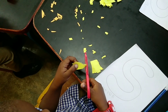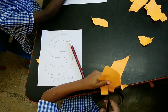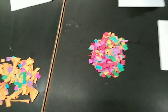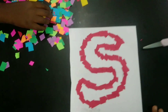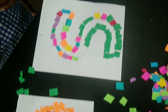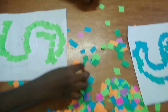Hey guys, welcome to class! Today we are having a special activity — we are going to do a little mosaic. The children will be cutting up their pieces. We have some cut pieces, all cut in squares, triangles, anything at all, just to cover the letter S. Some are really fast and some like to color-code, while others choose a different style.